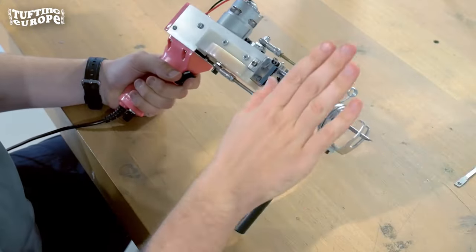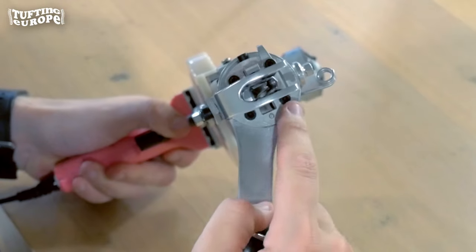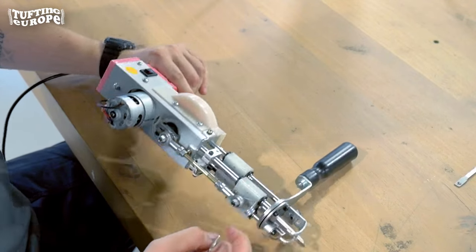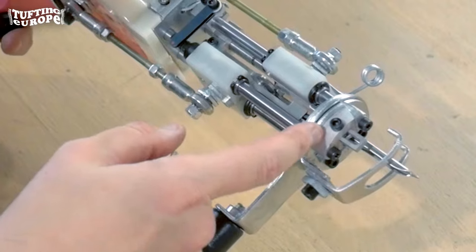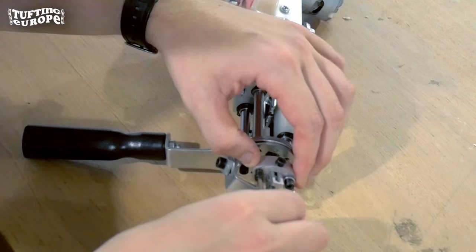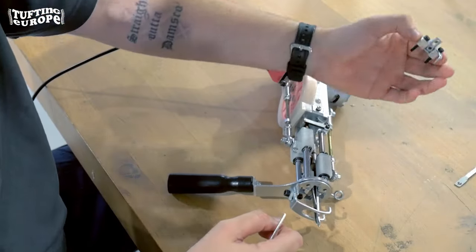First things first, we want to remove the front handlebar, and to do that we'll need the allen key. On the top of the machine there are four screws we need to remove. Two of the screws are fairly easy — they just come out immediately. But the other two on the right side also have the scissor closing mechanism attached to them, so we'll start with those. Insert the allen key, remove both of them, and you'll end up with this. Put that to the side for a moment.